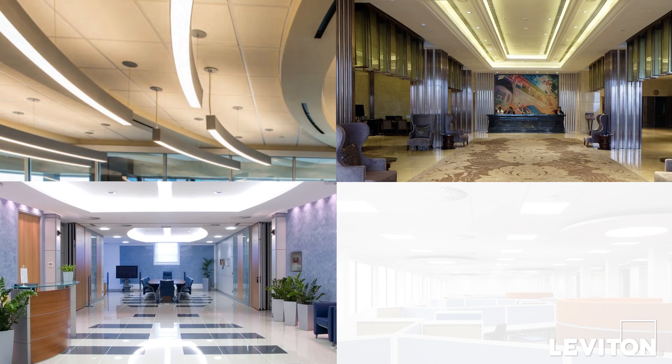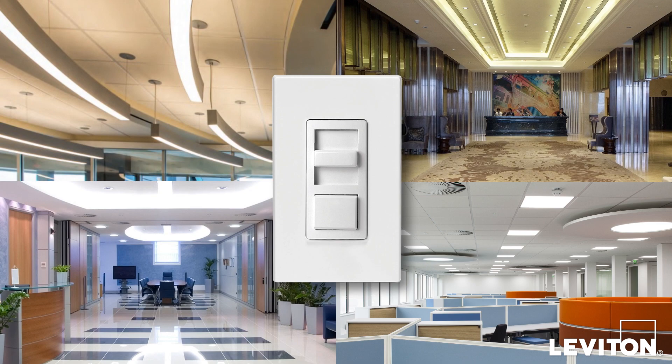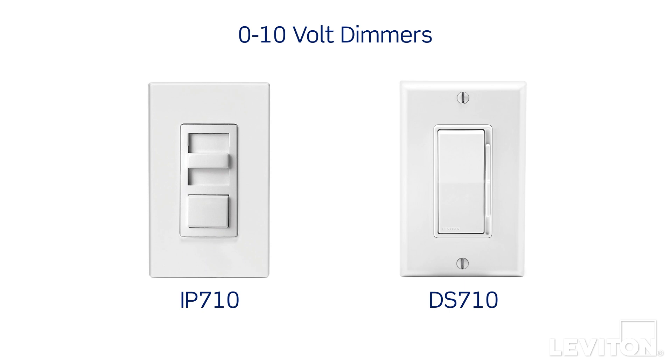Hi, and welcome to the Leviton Answer Series, where we address your most frequently asked questions. My name is Joe, and today we'll be talking about 0-10V dimming. 0-10V dimming has been used for a long time to control fluorescent ballast lighting fixtures and is now adapted for use with today's LED fixtures.